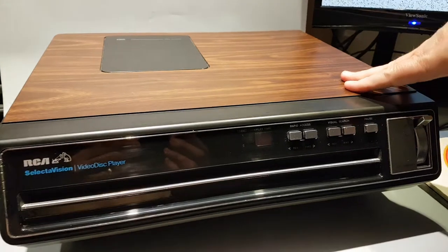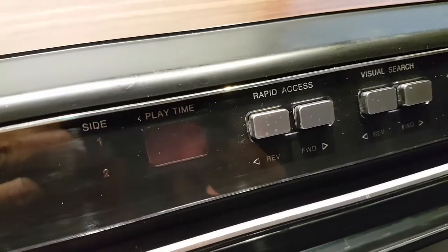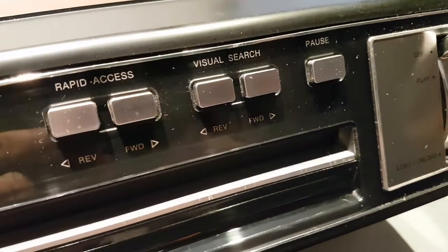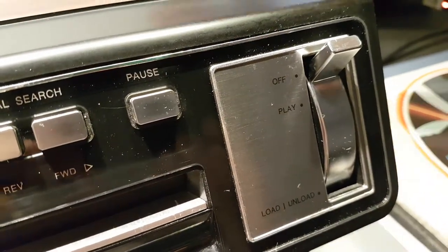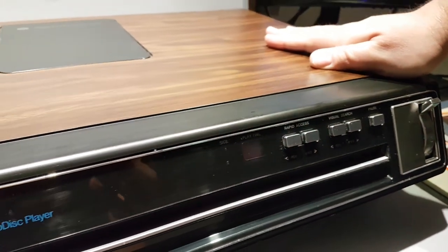This is seen as a major debacle for RCA. They invented this technology in the 60s but it didn't come out until 1981, and by that time VHS was out, Beta was out, and of course Laserdisc was there for the high-end customers. So when this came out, the quality roughly matched VHS and it just didn't stand a chance.